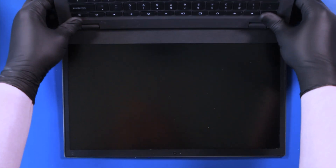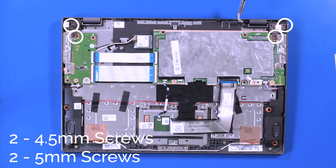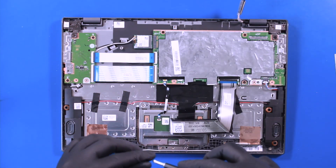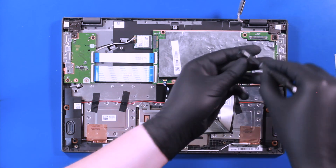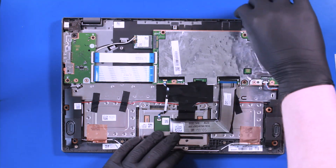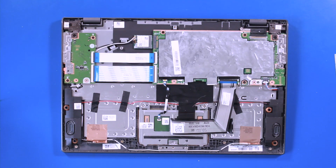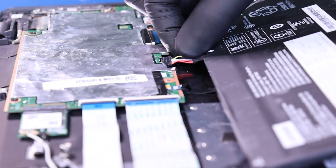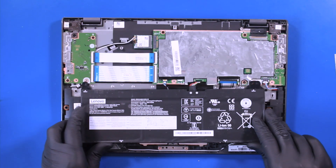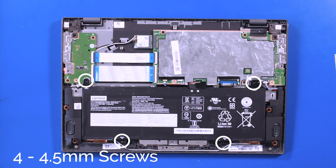Replace the palm rest assembly. Replace the two four-and-a-half millimeter screws and two five-millimeter screws back into the hinges. Plug the LCD cable back into the motherboard. Replace the battery and plug the battery back into the motherboard.